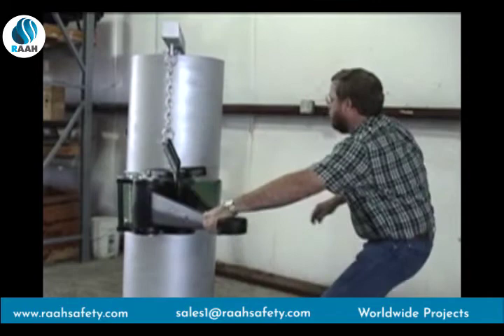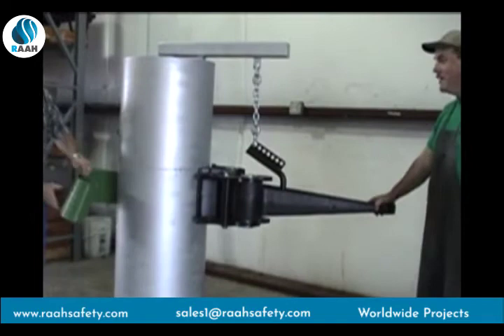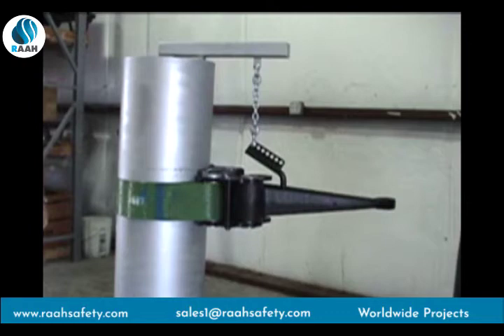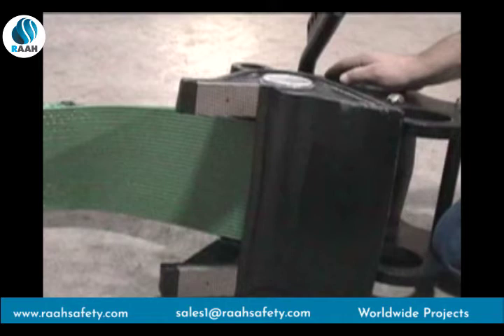Another big advantage of the P-Tall SureGrip Casing Tong is that it's extremely easy to use. The light weight of the belt, an adjustable hanger that keeps the tong in perfect balance for easy application and ratcheting, and a pin that quickly latches and unlatches the belt combine to make operating the tong a snap. In fact, it's so easy, only two rig personnel are required.